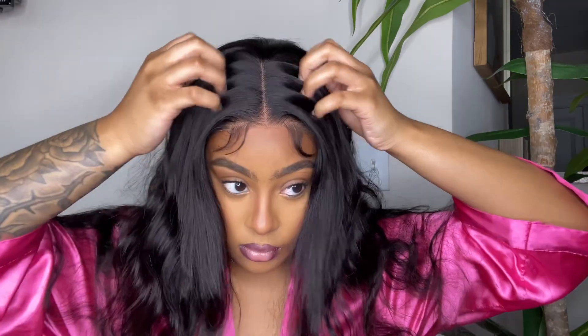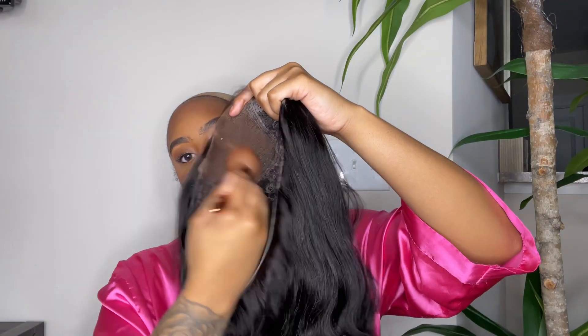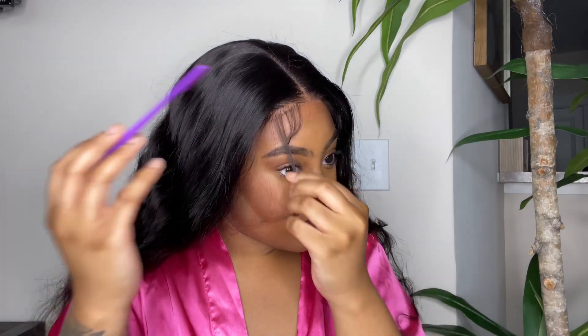Now let's pop this baby on. I'm not gonna lie, I was a little nervous, but just wait for it. Y'all already seen the ending look, so let's see how we got there. This is the hair as soon as I put it on. I also want to show you guys it has a non-slip guard on the back of the lace — I really liked that so your wig don't move, period.